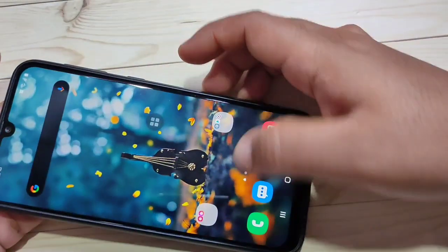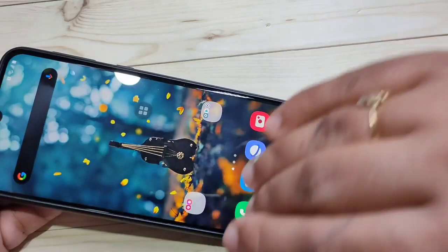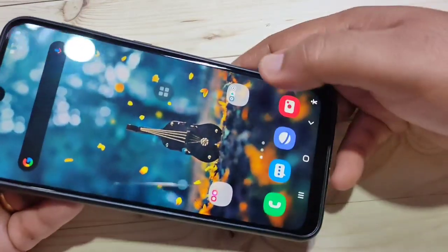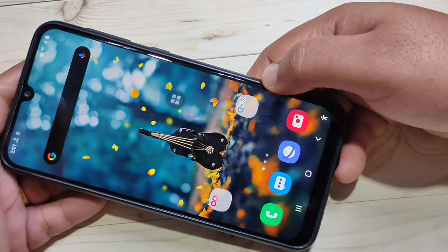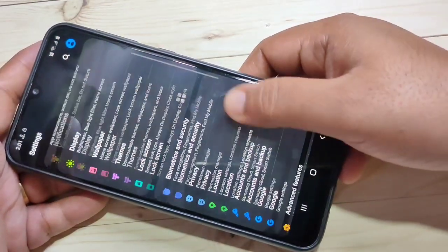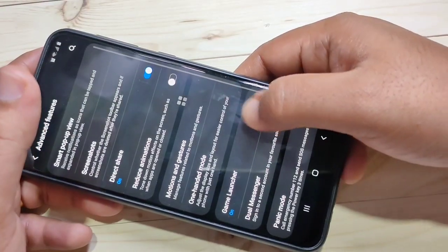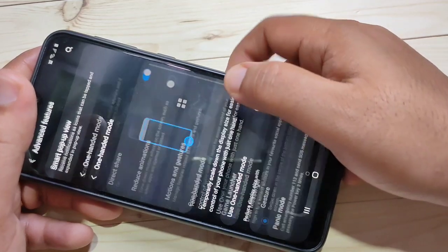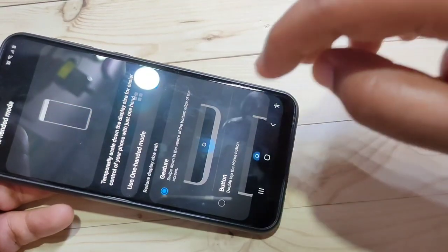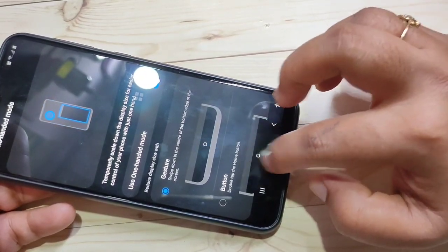The seventh tip is One Hand Mode. If you feel the screen is very big, you can use One Hand Mode. To enable it, go to Settings, scroll down, and tap on Advanced Features. In this page you can see the option One Hand Mode — tap on it and turn it on.